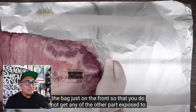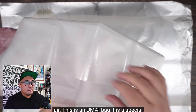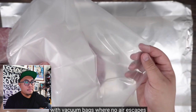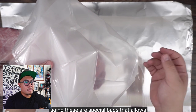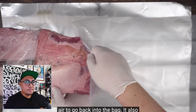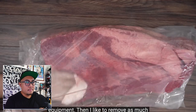He recommends opening the bag just on the front so no other part gets exposed to air. This is an Umai bag — a special bag for dry aging. Do not confuse it with vacuum bags where no air escapes. This is not wet aging — it's dry aging. These special bags allow air to escape but do not allow air back in, and they keep contamination from your refrigerator out. It allows you to dry age at home without any special equipment.